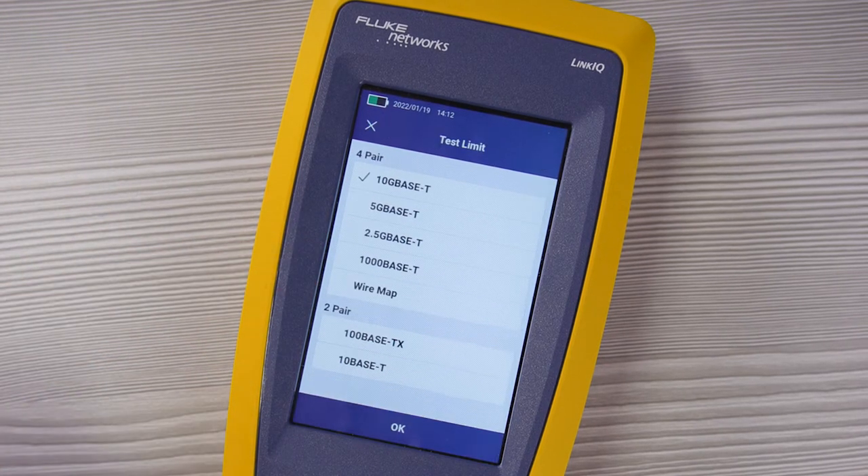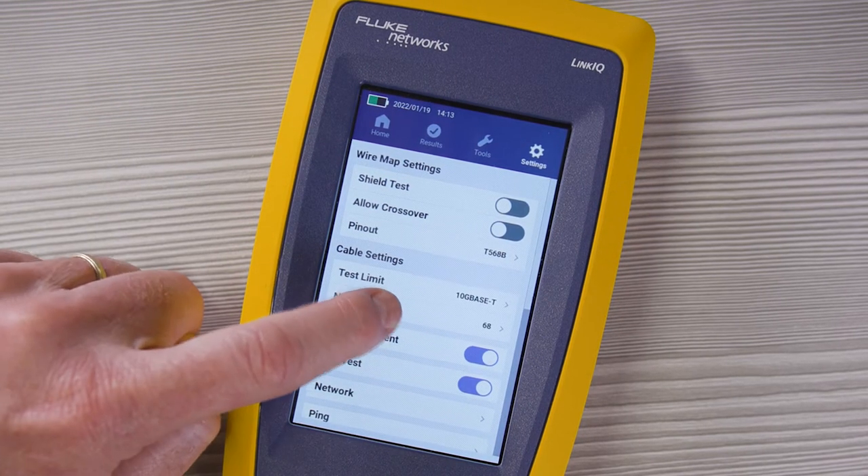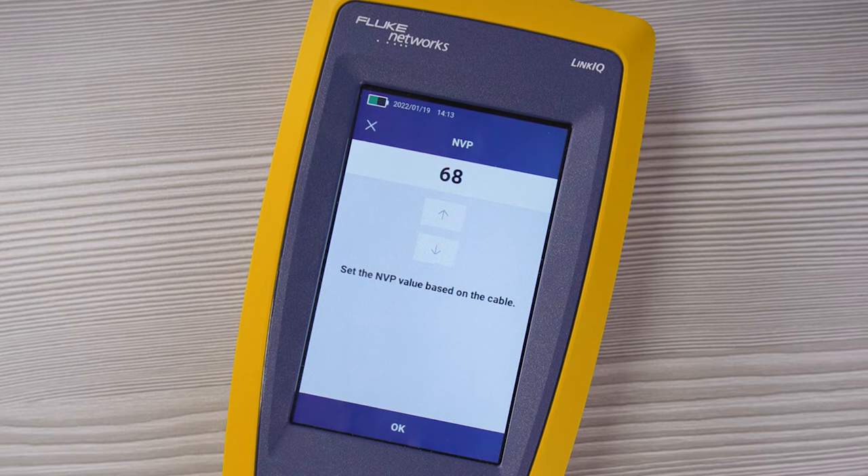Cable settings is where you set the performance that you want the LinkIQ to measure. You can measure anything from gigabit ethernet to 10 gigabit ethernet, or just a basic wire map. It also supports two-pair cables for 10BASE-T or 100BASE-TX. The NVP allows you to set the speed at which the signal propagates through the cable as a percentage of the speed of light, making your length and distance-to-fault measurements more accurate.